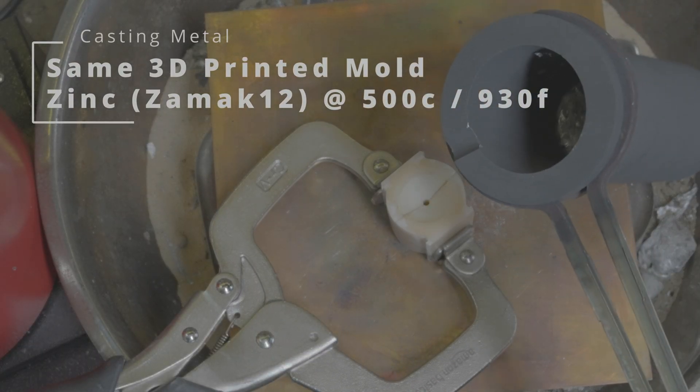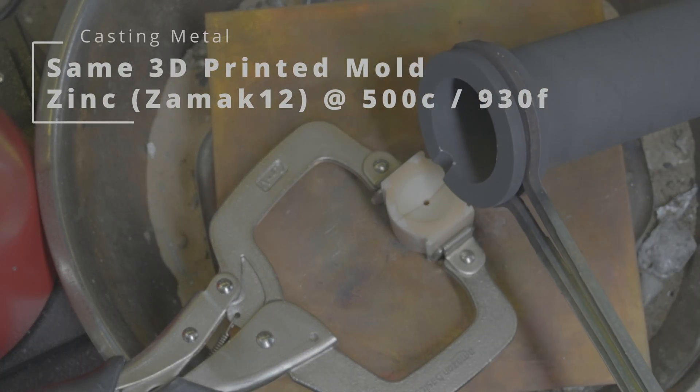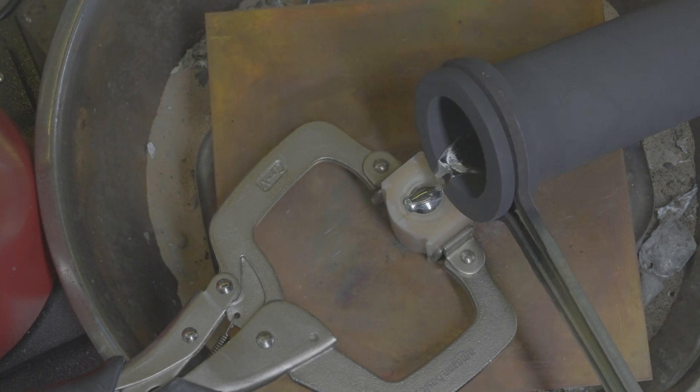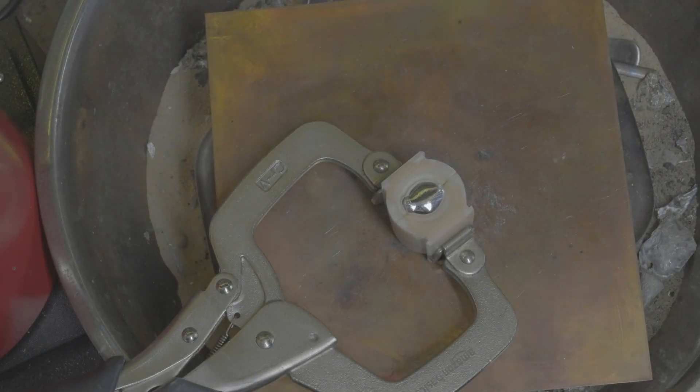Here we are pouring zinc at 500 degrees to create a spinning top. Let's see how that one goes.